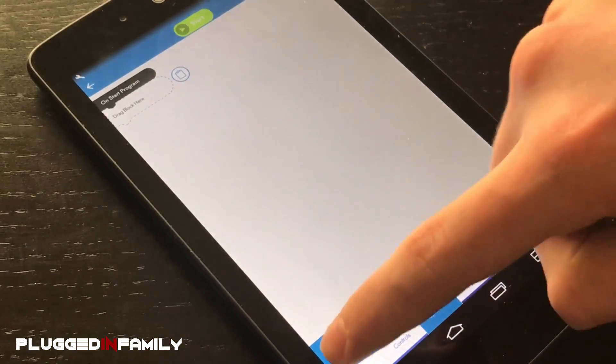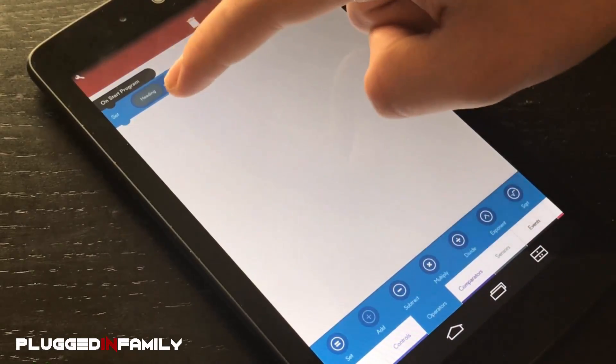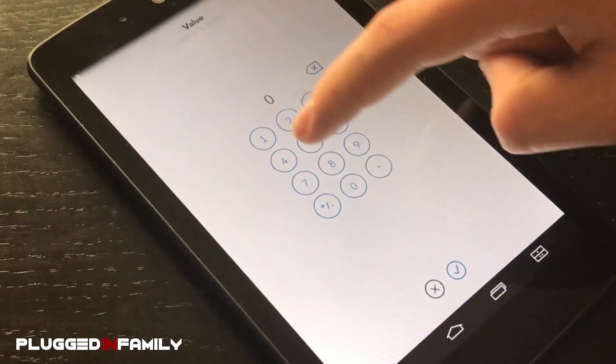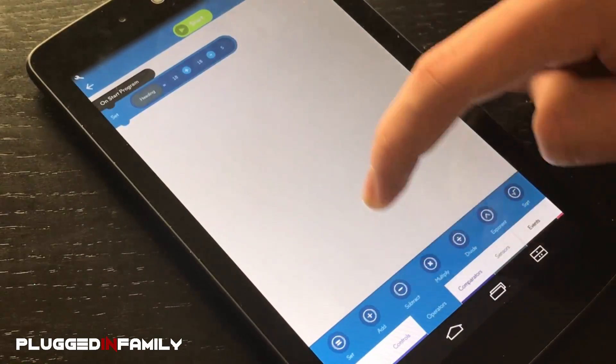We even have math. You can add, multiply — now let's start.